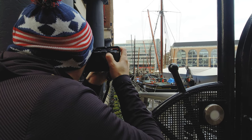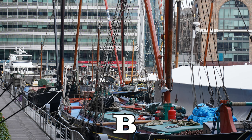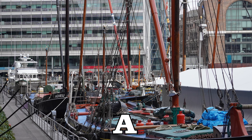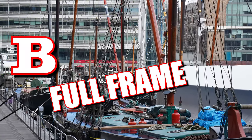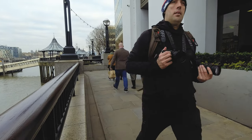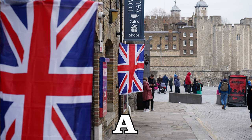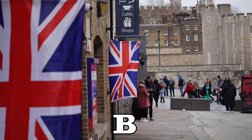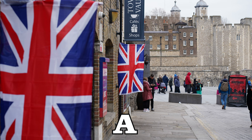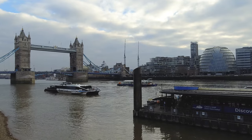Let me know how you are getting on in the comments below. All images are straight out of the camera with zero editing. The differences between the two sensors should be fairly easy to spot, right?